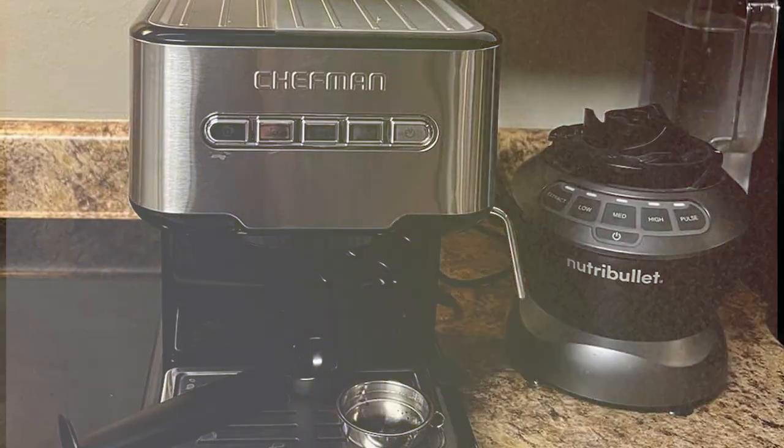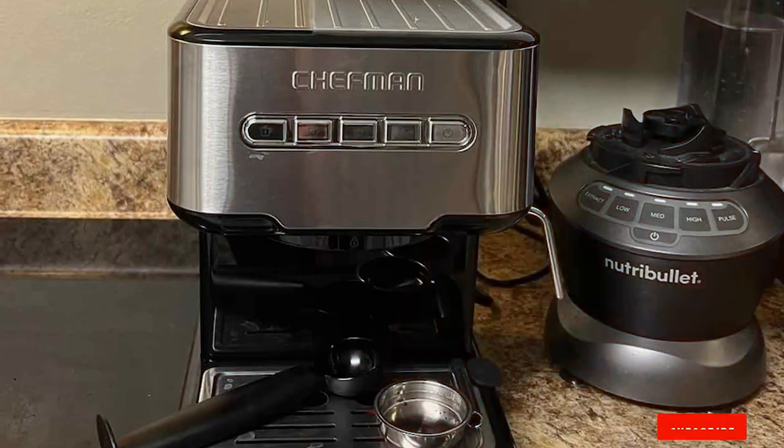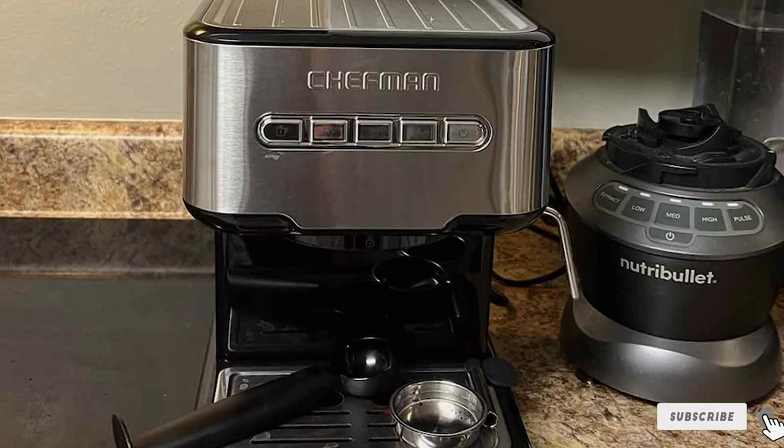Remember, great coffee doesn't have to come at a high price. Choose the one that best fits your needs and start savoring those delicious barista-style espressos right in the comfort of your kitchen. Happy brewing!